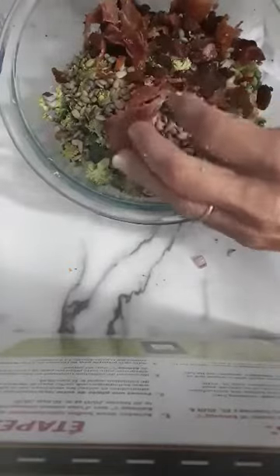Then I'm going to put in the dressing and mix everything up.